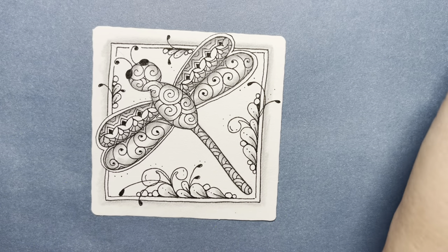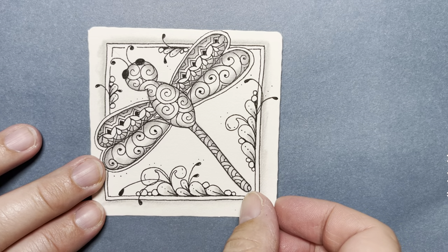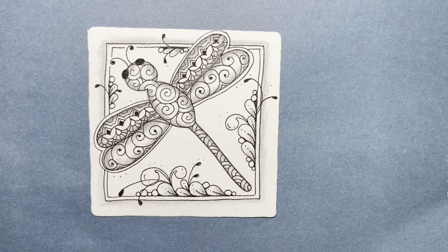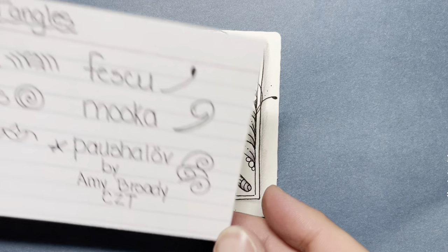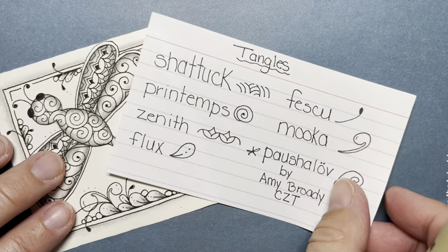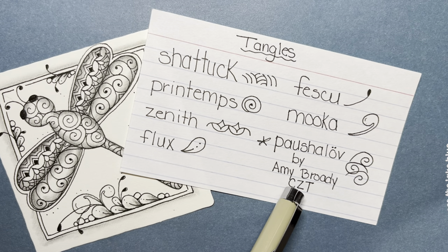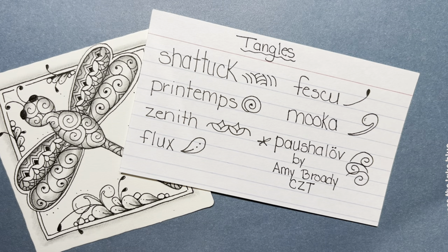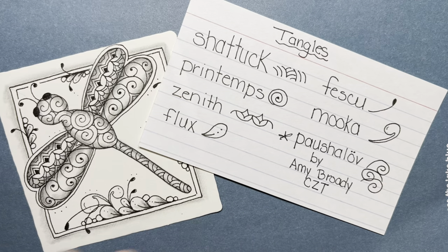There's our little dragonfly. Don't forget to initial your work, and then on the back, sign it. I love doing a little journal entry about what's going on in my heart, what I'm thinking about this week — and date it. Here is a list of the tangles we used today. The Poshilov tangle is by Amy Brody; the rest are all Zentangle tangles. Enjoy — thank you so much for joining me. We'll see you next time.